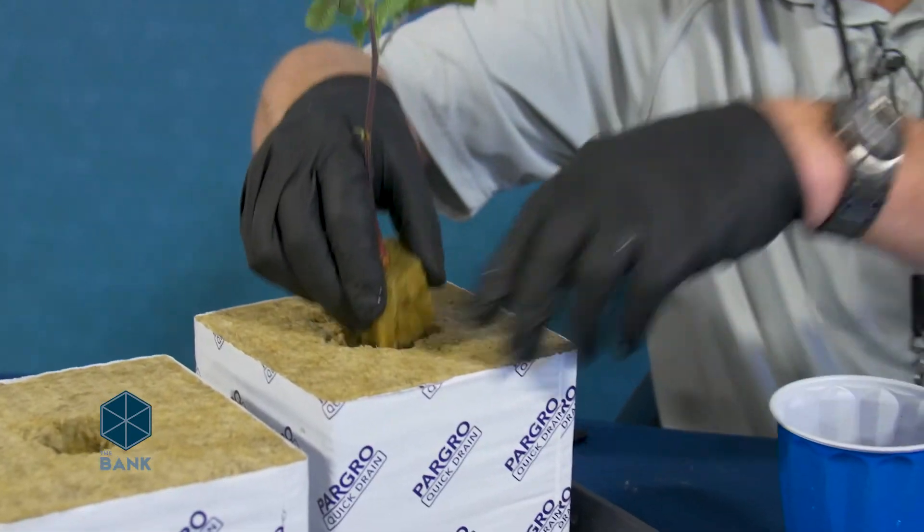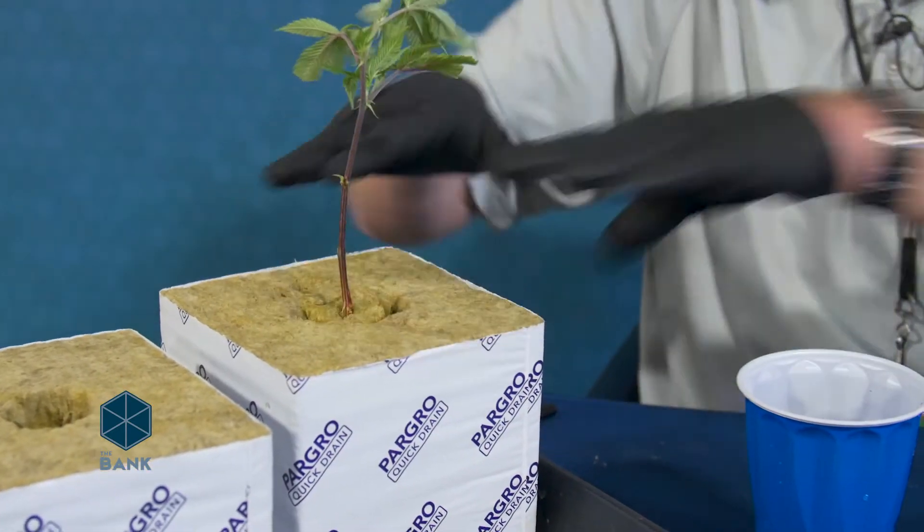Our clones have been getting nutrients the entire time during the cloning process, so you can feed these right away. I would just suggest going with an EC of no higher than 1.6, or 800 PPM on the PPM 500 scale.